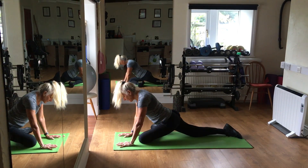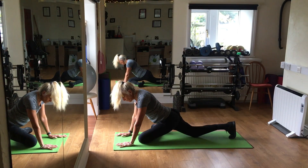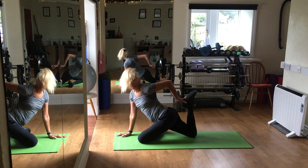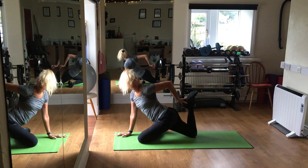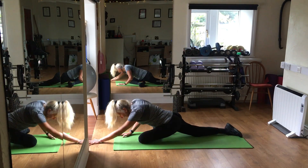And go back, and now we are going to reach for our foot, breathing in. Keep breathing, and let it go, and stretch.